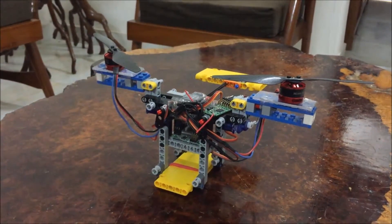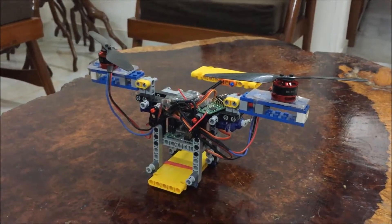Hello dear viewers, how are you? I'm fine. It has finally happened — an aircraft made of Lego has finally taken to the skies.